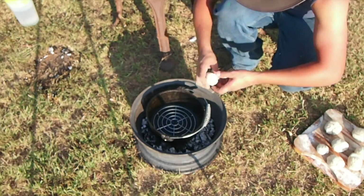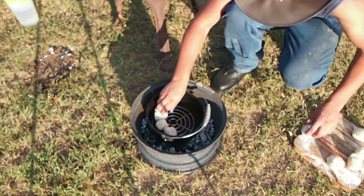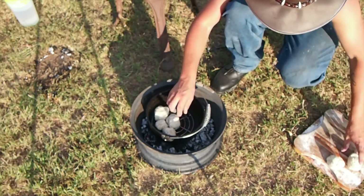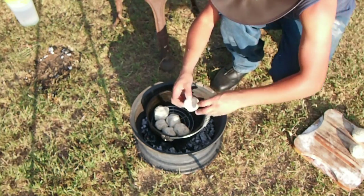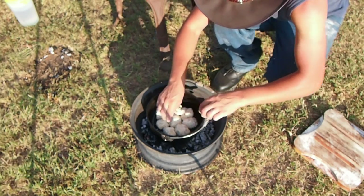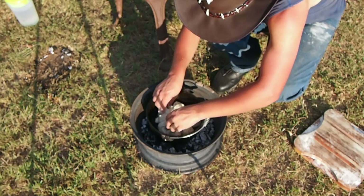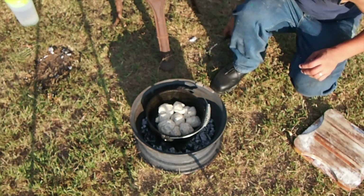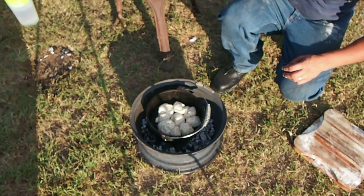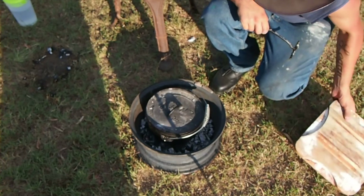Now I'm just going to put my bread rolls in here in a flour-shaped pattern. Let them cook for 25 minutes, just until they're ready. Put the lid on, cover it in coals — should be ready soon.